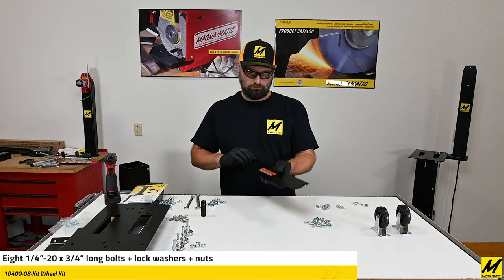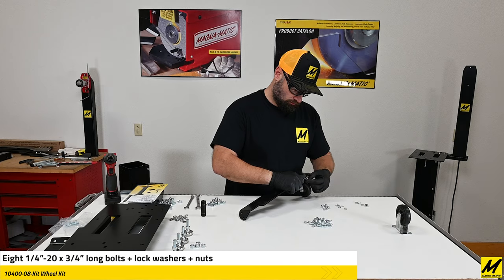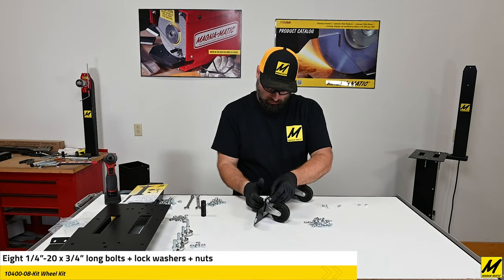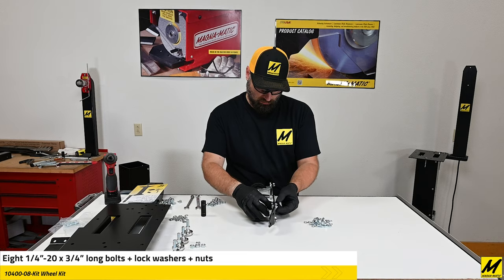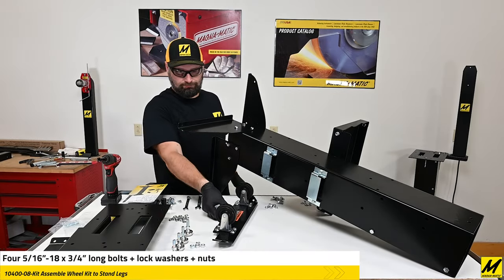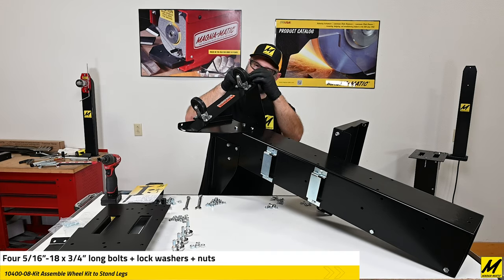It is easier to first assemble the wheels to the caster bracket, and then assemble the whole caster bracket to the stand as an assembly. The best position for the wheel kit is on the front of the stand, but the front of the stand will change depending on which sharpener or blade cleaner you're mounting on it, because that determines which orientation the table is going to go. Do make sure to look at the manual when planning out accessories.